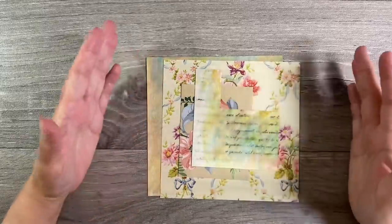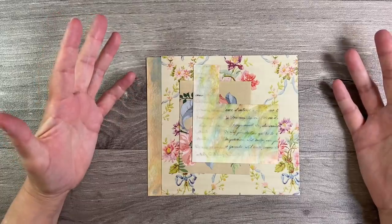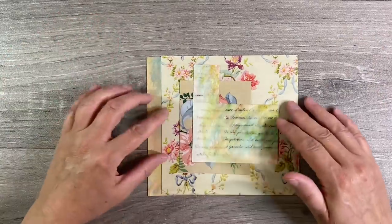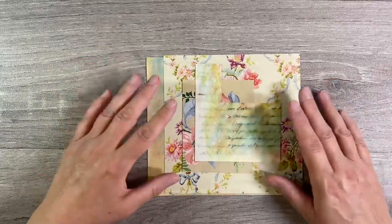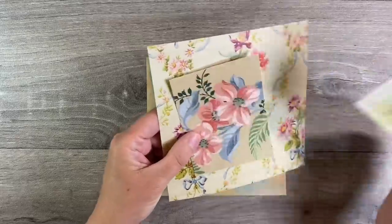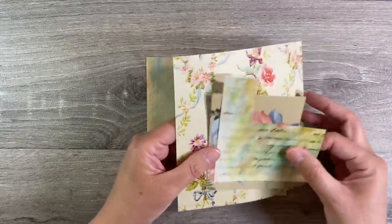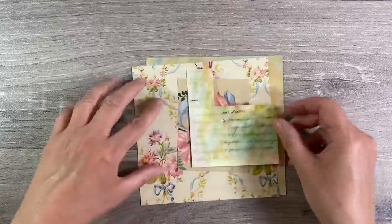Hello everyone, it's week four and the final week of the Let's Journal prompt in the Facebook group, the Mixed Media Emporium. I can't believe how quickly this month has gone. I'm going to be working in my usual scraps journal again and I've pulled out these few scraps here. Now you've seen me use some of these in projects throughout the month. These papers were sent to me in Happy Mail by Eugene.